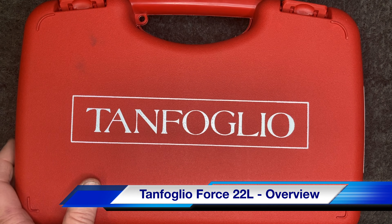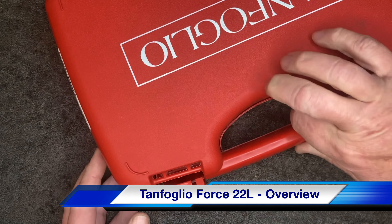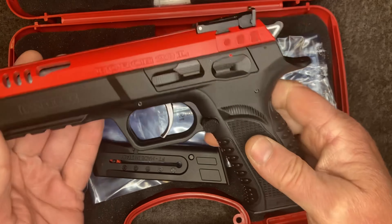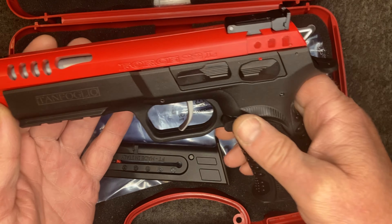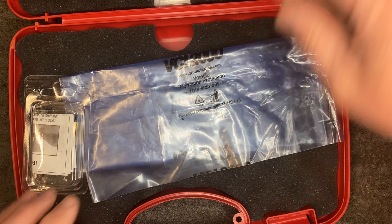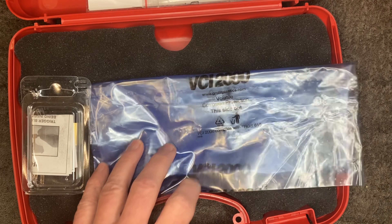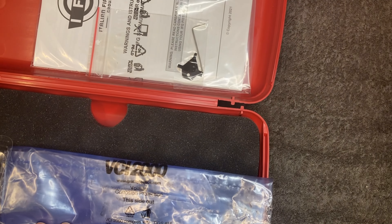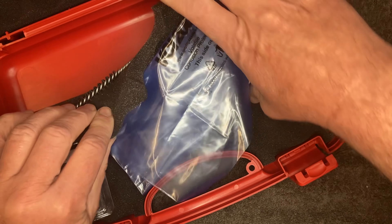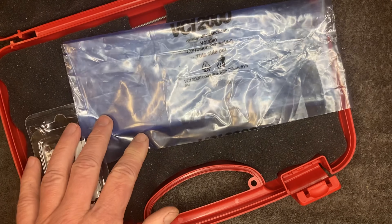Hi guys, check it out. Tanfoglio. One red gun - let's set that aside. Got a spare magazine, just a box with instruction manual, some cleaning stuff and the regular lock.